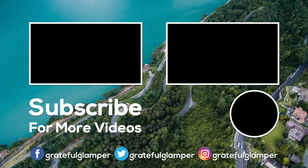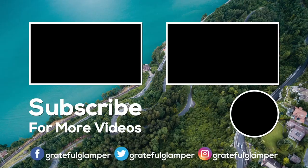We wanted to make sure that we added this very important tip so that we can help others in knowing how to change the toilet paper roll. You can pop it out.